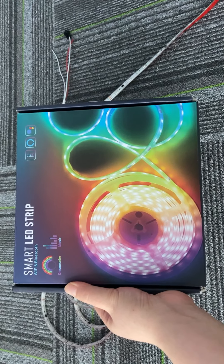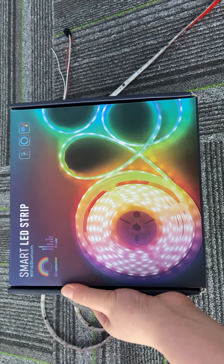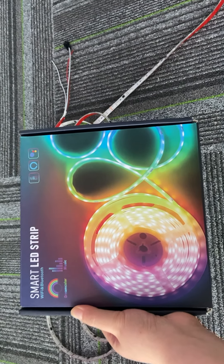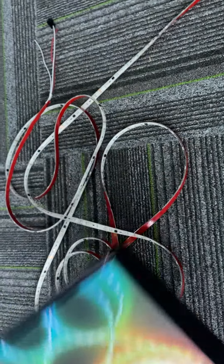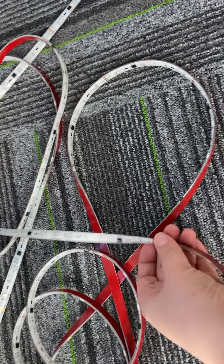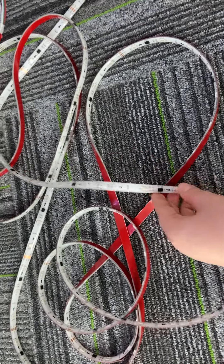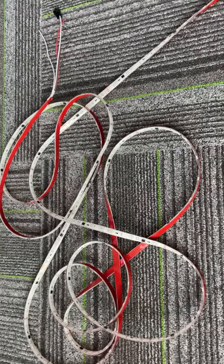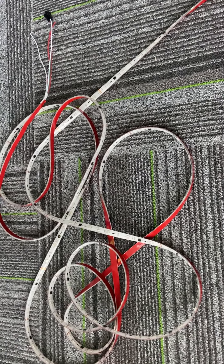Hello again everyone. Now I will introduce our hot ceiling smart LED strip for you. You can see we can OEM the package and we can OEM the strip lanes. You can see this LED strip can be cut as per your length request, and the main function of this LED strip is that we can control it by different ways.